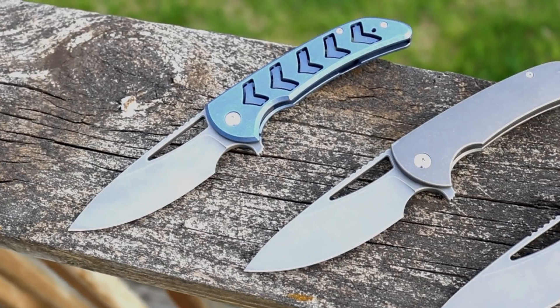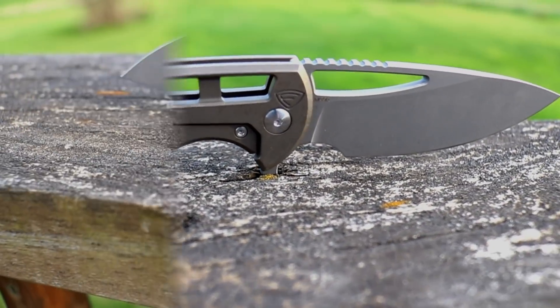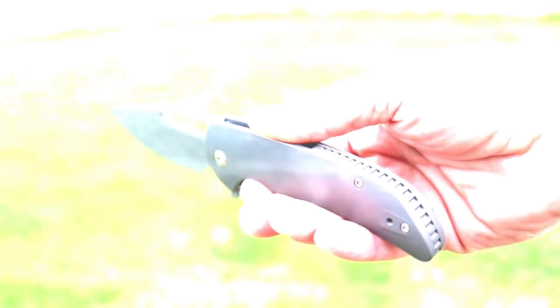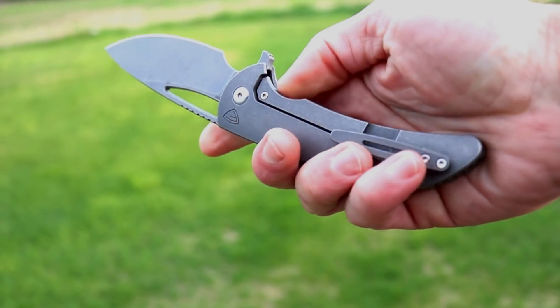I just wanted to give you guys a quick sneak peek of the knife that we're going to be looking at today. This is the Ferrum Forge Archbishop 2.0. Some pretty cool knives that I got a chance to check out and I'll share with you guys. So let's jump on in.